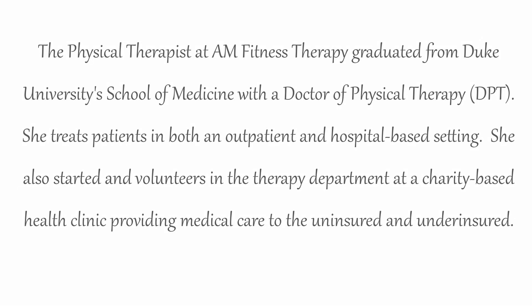The physical therapist at AM Fitness Therapy graduated from Duke University School of Medicine with a Doctor of Physical Therapy. She treats patients in both an outpatient and hospital-based setting. She also started and volunteers in the therapy department at a charity-based health clinic, providing medical care to the underinsured and uninsured.